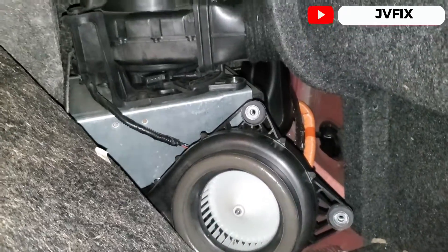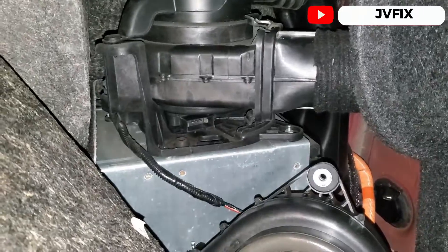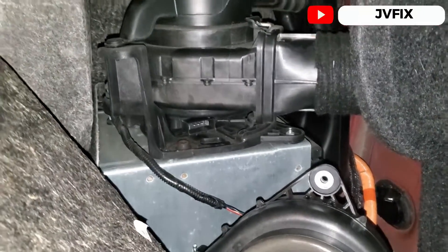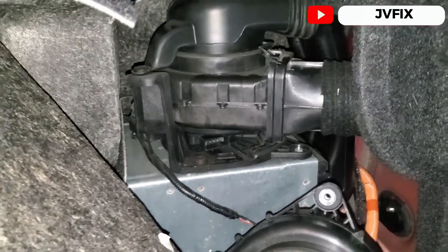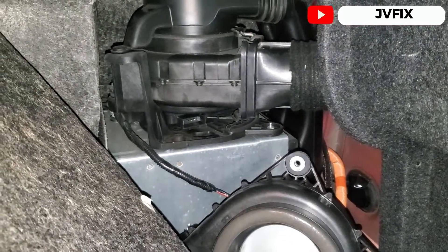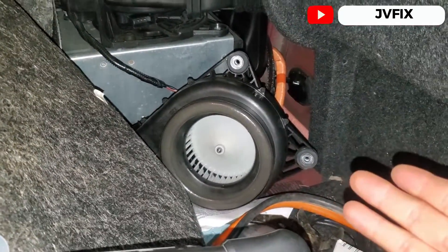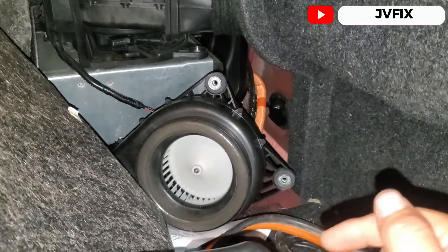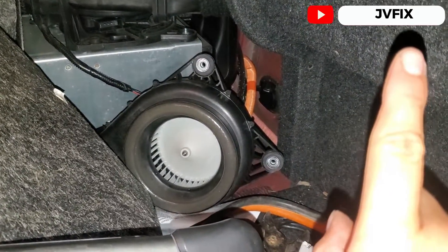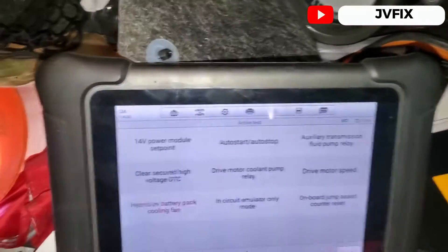I couldn't find any TSBs for this issue, but that's the problem with this car. Now I have to disassemble and install the new fan and it'll be ready to go. Hopefully the customer will never have an overheating problem again — let's call this problem fixed. If you have any questions, comment below, like, subscribe, hit the notifications button, and I'll see you on the next episode. JBFix out!